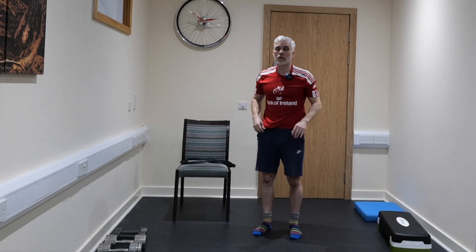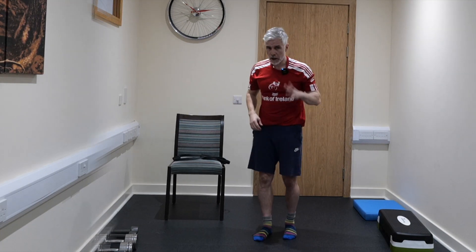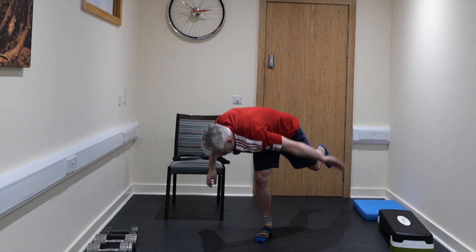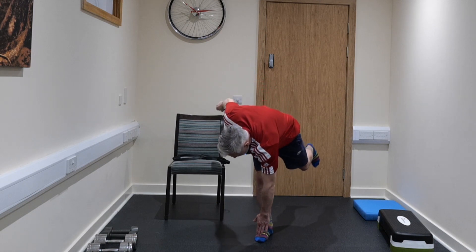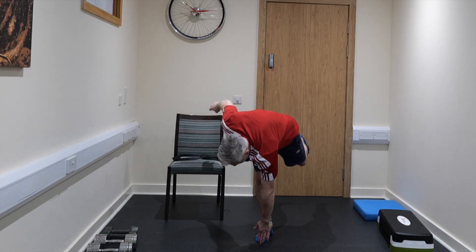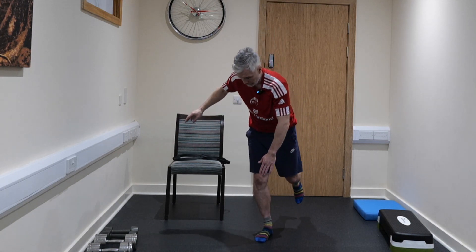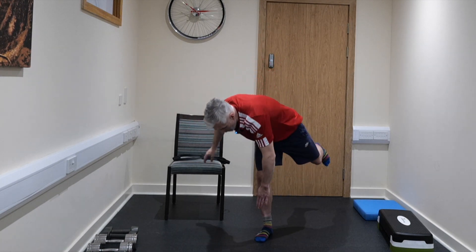We're going to do windmills — but we're not going to do the holds today. We're going to do six windmills up and down on each side. Opposite hand to opposite leg, hold on to something if you need it. 10 minutes gone already. Down — try and manage that balance — one, two, three, four, five, and six.